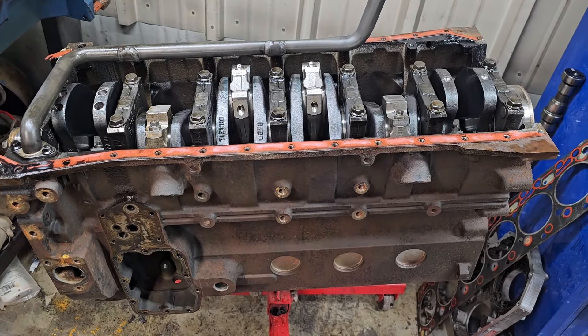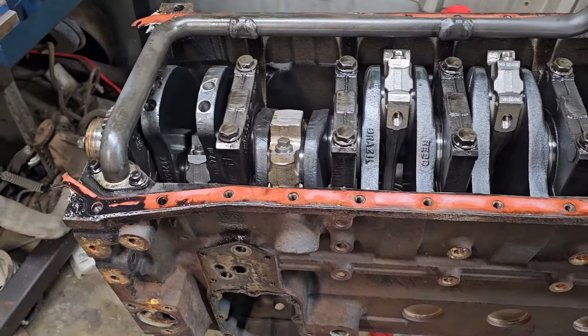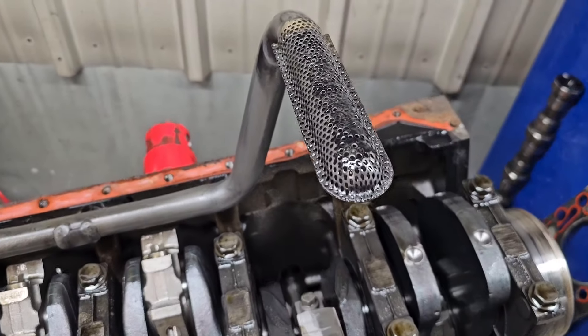Alright, I got an interesting one for you guys. I am taking apart this 2001 5.9 Cummins 24 valve. This one's a high output.